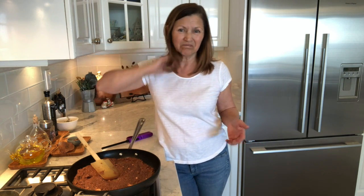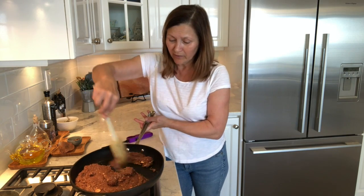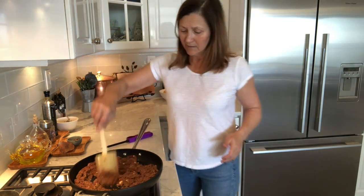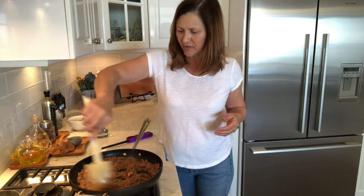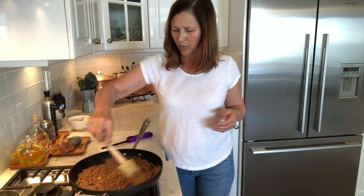This is a very important part of the beef wellington. If you've got watery mushrooms and you put your whole wellington together, all that will happen is your puff pastry will just become a soggy mess and it'll be not very nice. You can see the water is evaporating off. Okay, that looks pretty good.